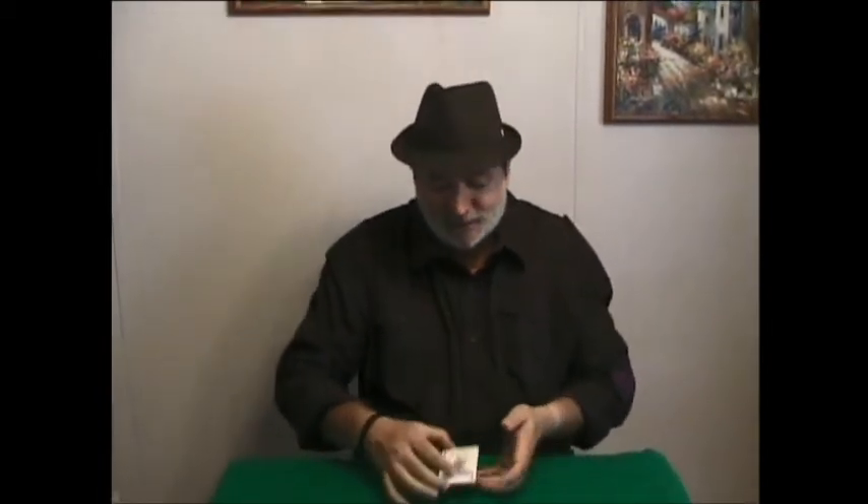Hi there! At Colombini Magic we have always liked Paul Gordon's effects, and this is one of his best in my opinion. Not that difficult to do, and very strong in impact. And here we go!